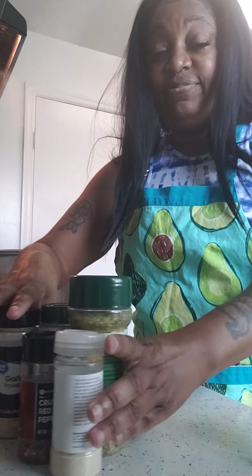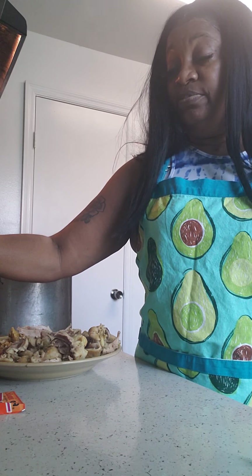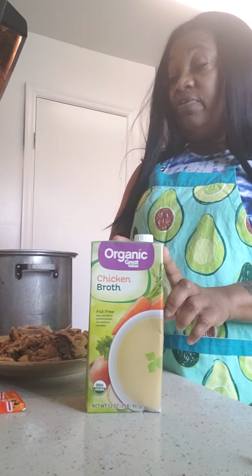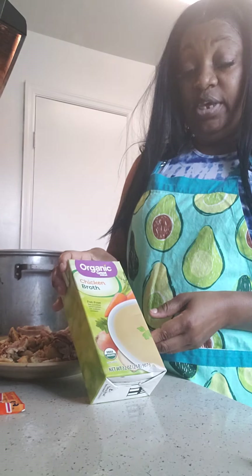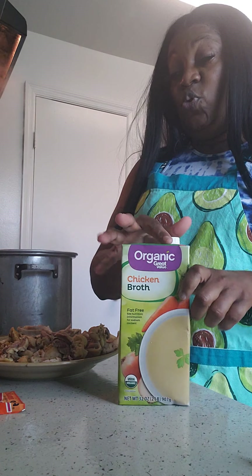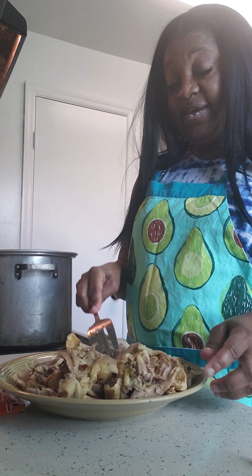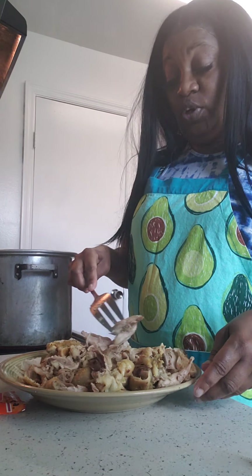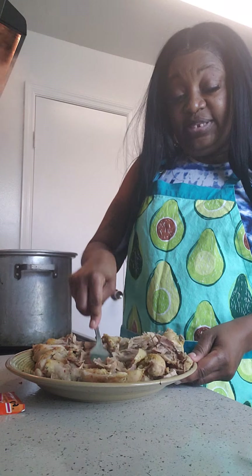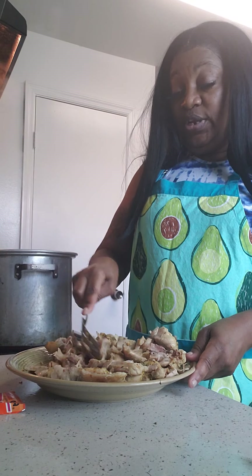I also added garlic powder and just a little bit of Accent — this has a lot of sodium so I only did a tap. I'm going to be using parsley flakes as well. The reason I only used enough water to cover the meat is because I'm going to put some organic chicken broth in there too, so you don't want to over-season the pot. If you're taking the meat off the bone, you'll want to put more seasoning on the meat so the flavor soaks in.